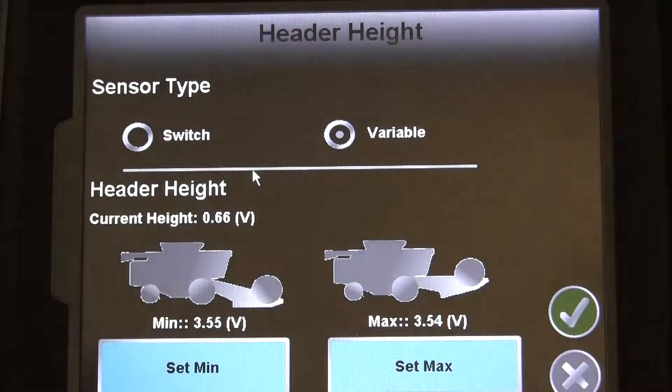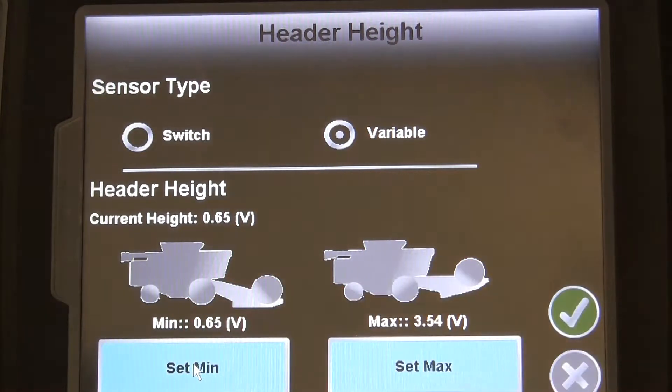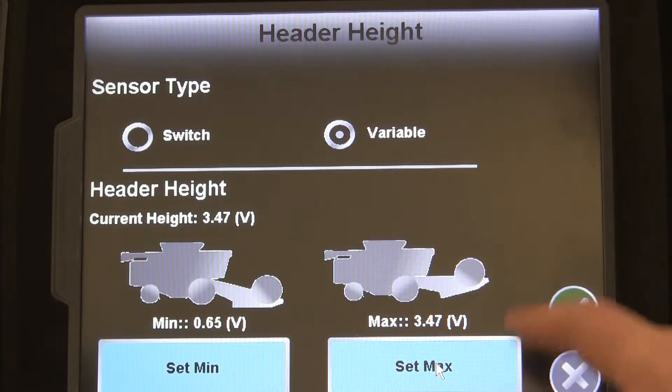On the next stop, we'll be telling the Invisio Pro what kind of Header Height Switch we're using and get it configured. Just press the Header Height button, then select your type of height sensor, and follow the on-screen instructions.